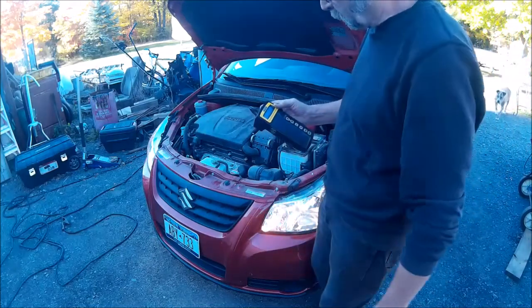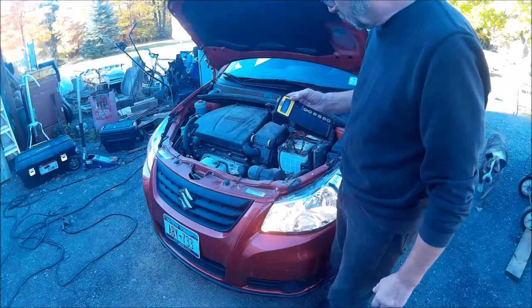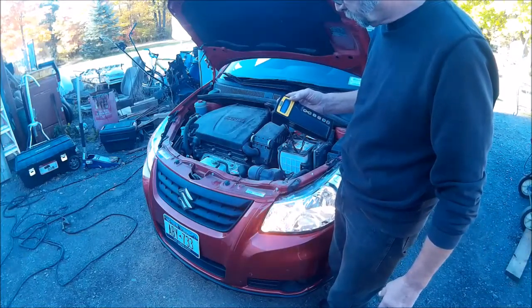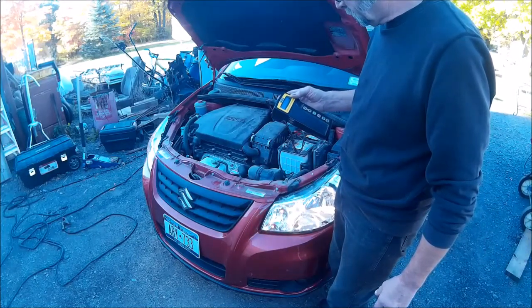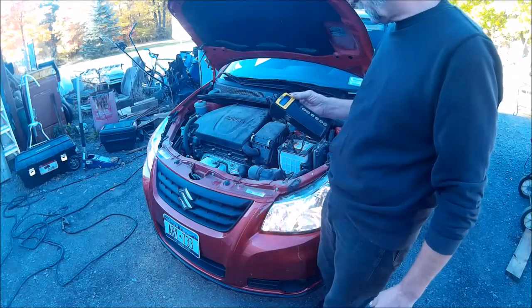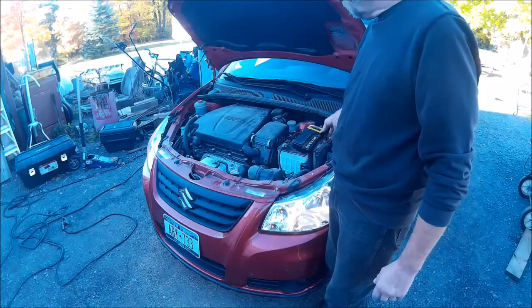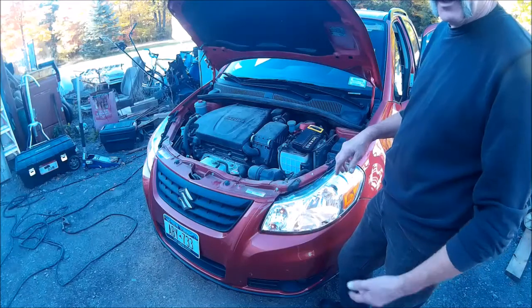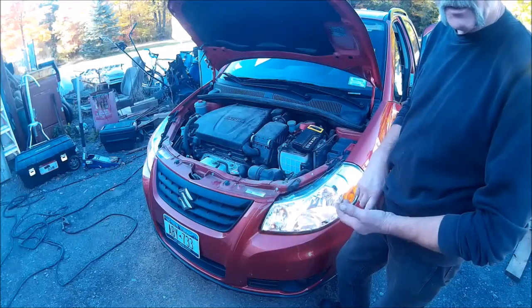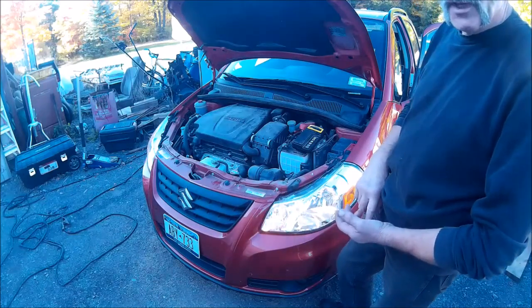The diode ripple is normal. Charging system is normal. Idle volts is 14.57, and the load voltage is 14.46. So the charging system is fine. By testing the alternator and the charging system, it also tested the starter as we started it, and it goes through those three tests.